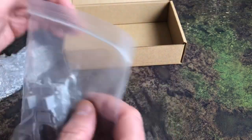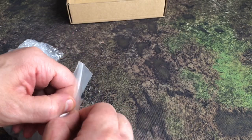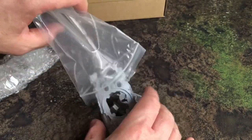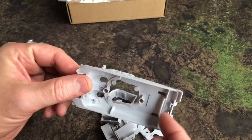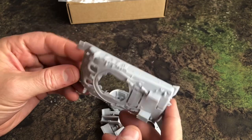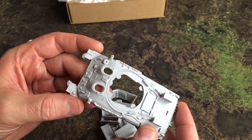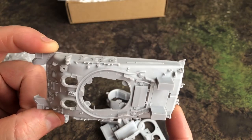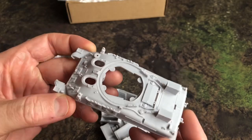Now for the main event. If you're not used to using Rubicon resin, it's not your standard resin — it's very high detail, high quality, and as you can see here, it's very straight. It's something we pride ourselves on; the detail you get with the resin is very, very good.